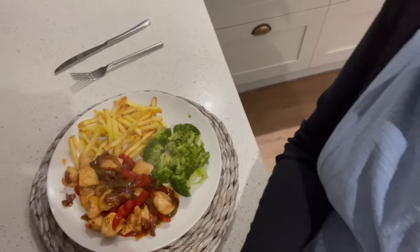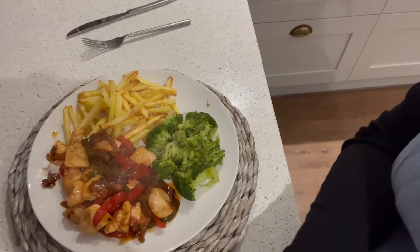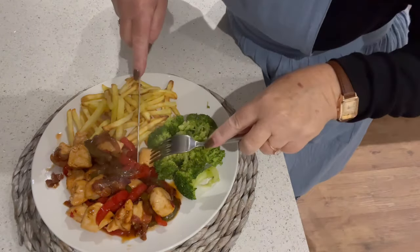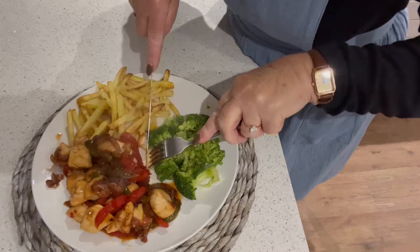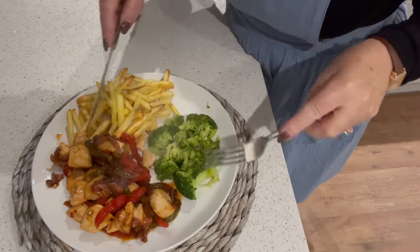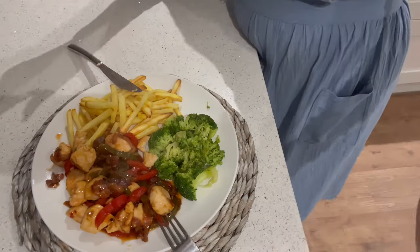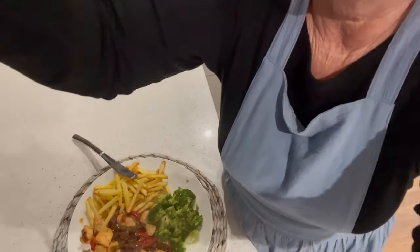Look at that! I've done too big a portion, I know I have. But look at that — does that look delicious? The chicken is perfect, look. I'll lift you back up now that you've seen it and I'll do a little taste test. Tell you what it's like.